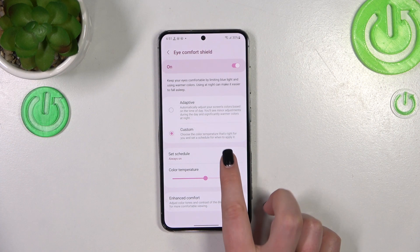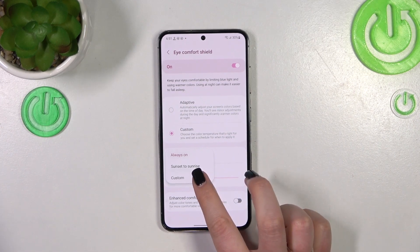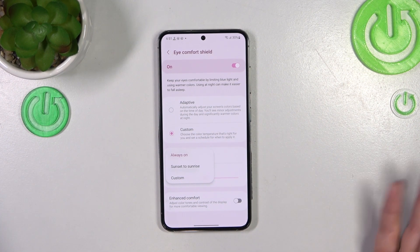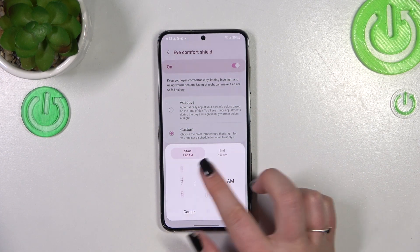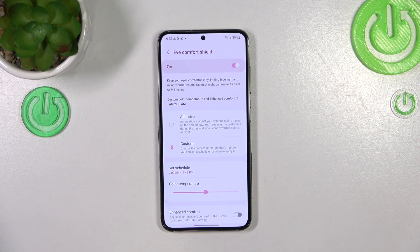Here we can set the schedule. You can set it from Sunset to Sunrise, or Custom. Always On means you will have to turn it on and off manually every time. Sunset to Sunrise means it will turn on at sunset and off at sunrise — this option is location-based. With the Custom option, you can freely pick the start time and end time. Just tap Done and it will be immediately applied.